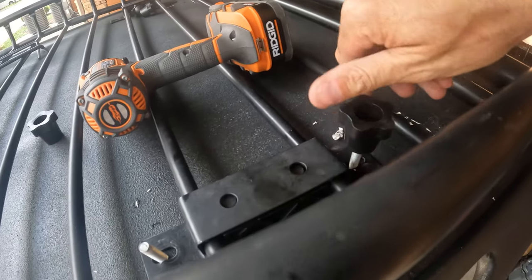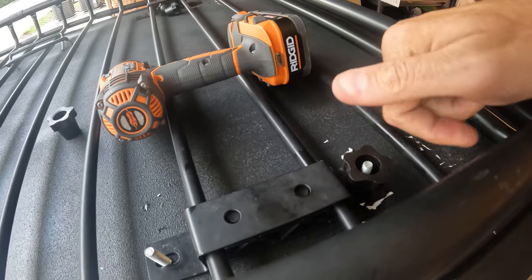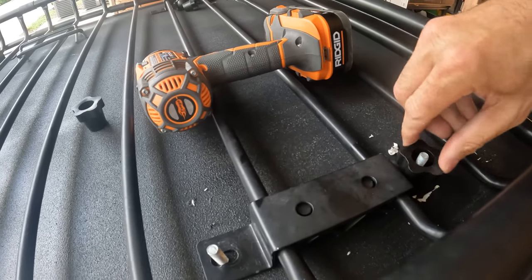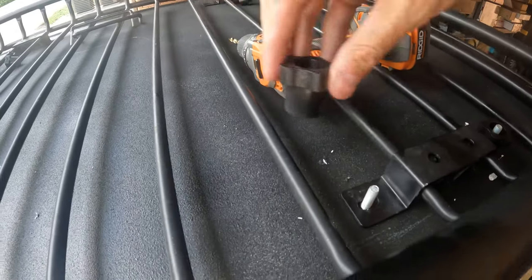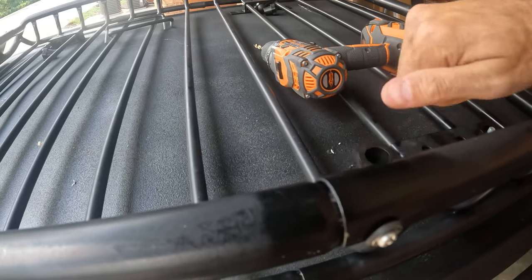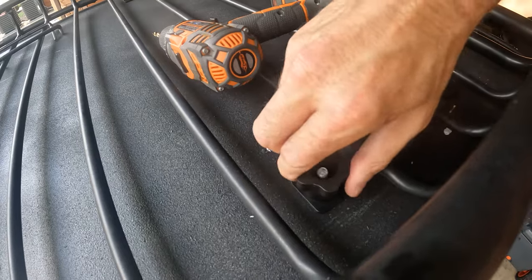Put the bracket on, screw these things on, and we're mounted on the left-hand side. I wanted to do the left first so it didn't move from side to side. I'm gonna get into the rest of it — looking pretty good so far.